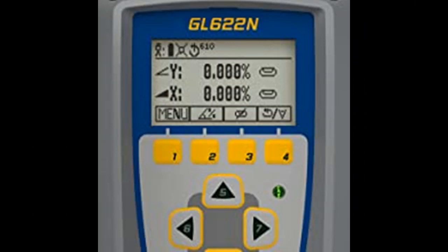The ability to make grade changes remotely can significantly reduce setup time and speed operations.